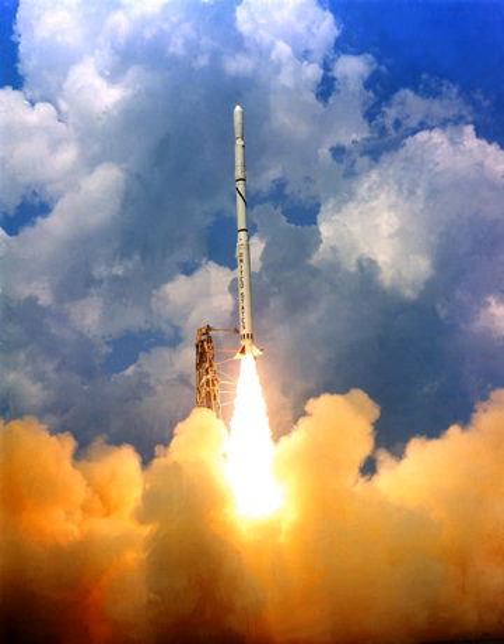Unlike the Thor or Atlas Agena, the Scout was non-military and could be sold to foreign customers. Notable satellites orbited include San Marco-1, the first Italian satellite in 1964, launched by an Italian crew. San Marco-2, the second Italian satellite in 1967, was the first in the world launched from a sea platform.